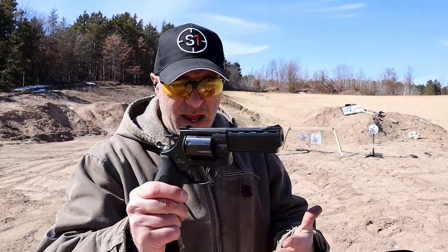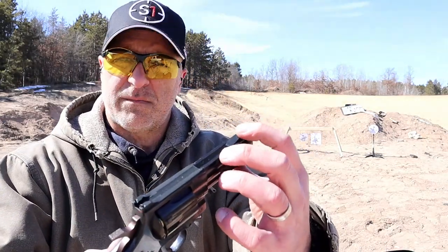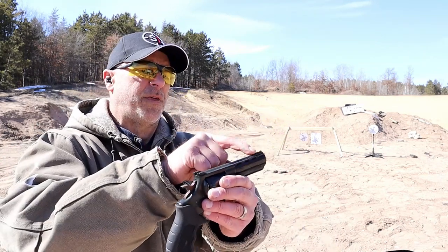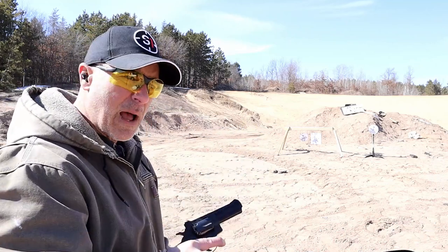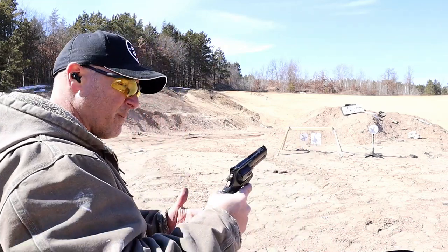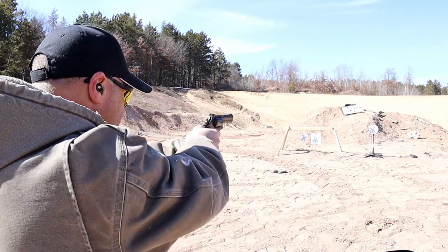Every time I've shot this, it has been reliable. There is nail polish or paint on the front sight, so it does not come with a yellow front sight — that was added afterward. Nice ergonomic feel. I could tell when I held these side by side that this Windicator is heavier than the Rossi, but it does have a 4 inch barrel.